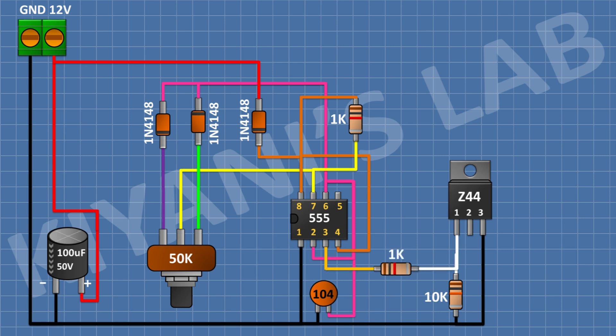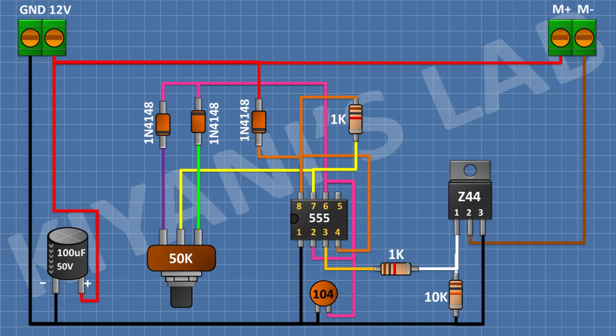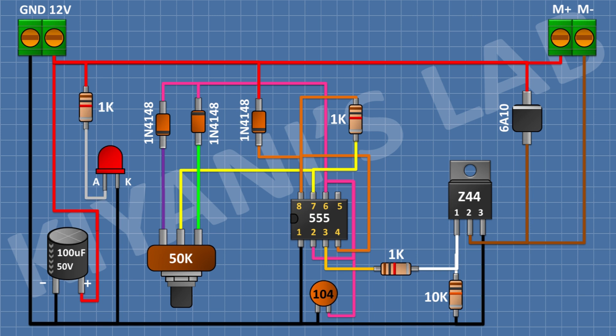After that, I'm gonna connect a 1K resistor and connect its one pin to pin number 3 of the IC and its other pin to pin number 1 of the MOSFET. After that, I'm gonna connect a 2-pin terminal block and connect its one pin to positive supply and its other pin to pin number 2 of the MOSFET. After that, I'm gonna connect a 6A10 diode and connect its cathode to positive supply and its anode to pin number 2 of the MOSFET. After that, I'm gonna connect a red LED and connect its cathode to ground, then connect a 1K resistor with its one pin to positive supply and its other pin to the anode of the LED. So we have completed the circuit — now let's test the project.